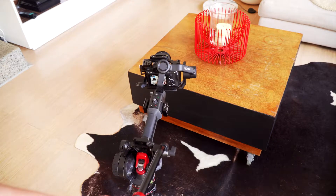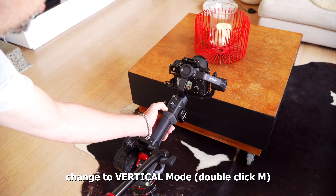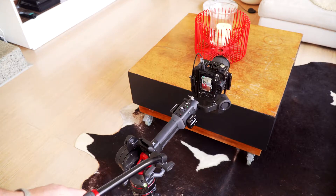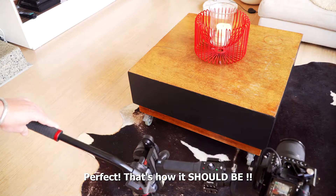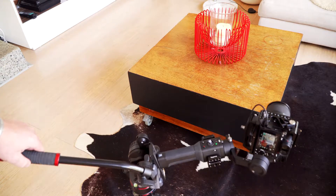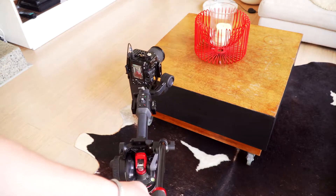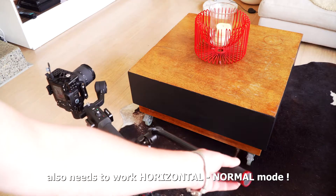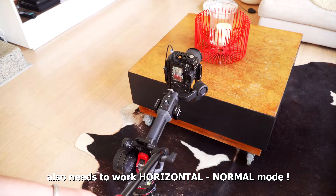Now we come to a little surprise: with the new firmware and the horizontal mode, putting it on vertical — have a look at this — it's absolutely perfect, as it should be. It's locked straight forward, the whole radius all the way 180 degrees, as it should. And I'm expecting the same thing to also work in standard mode, not just vertical.